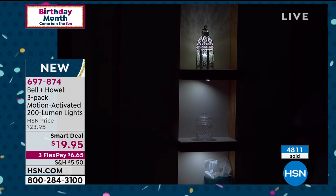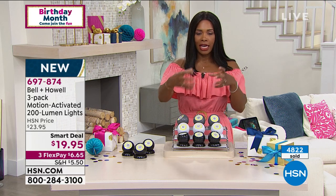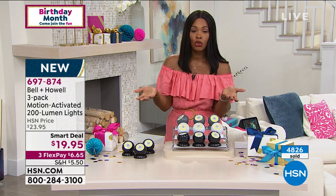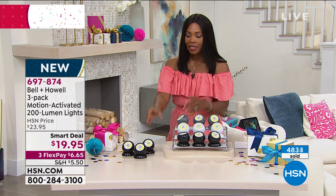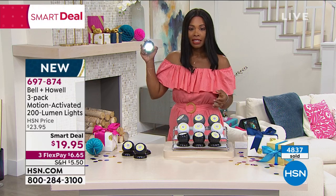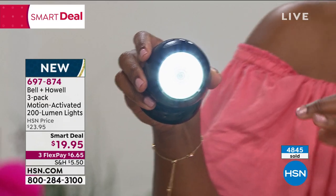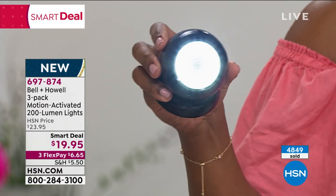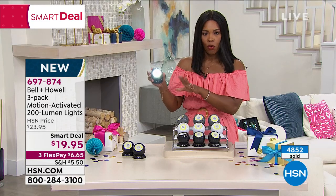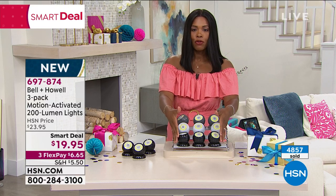A lot of times we think about motion-activated lights for dark areas like going down into the basement where your washer and dryer are. You can either take one with you to light the way, or mount them along the path so they come on as you're approaching — because they're motion activated. That's why over 4,800 of them have been ordered, and a lot of those orders are multiple sets.